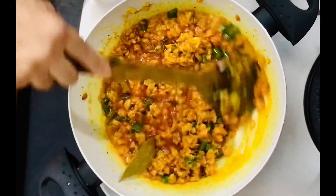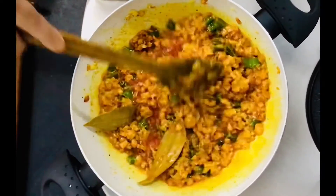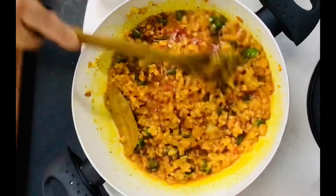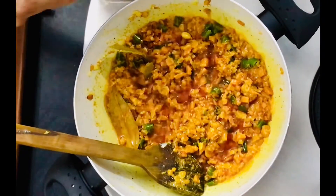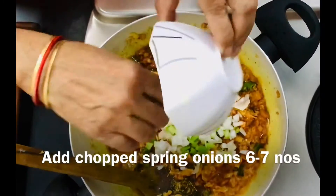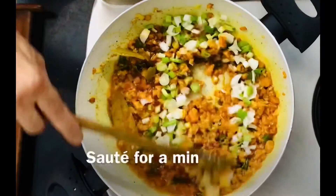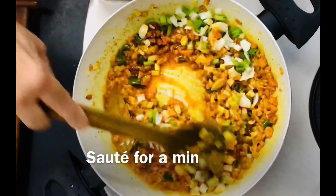When the dough is completely cooked, the dough is done. The dough is also in the dough. Put this aside.